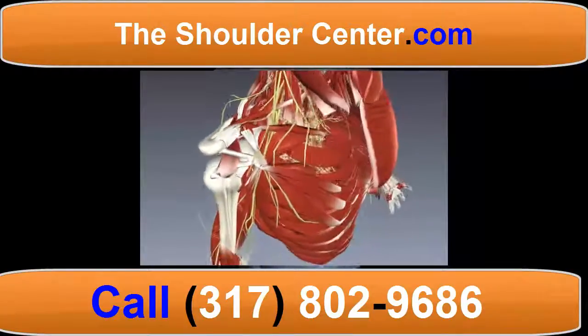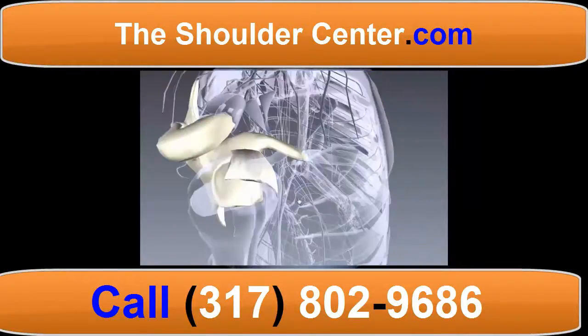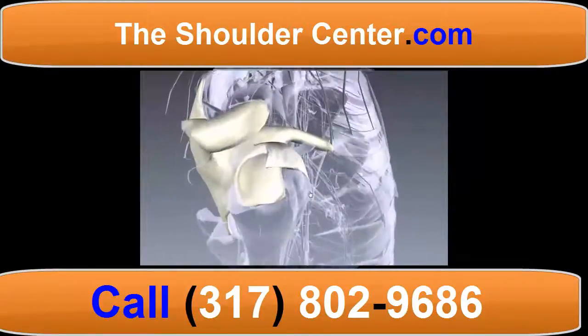Starting at the superior glenoid neck, the superior glenohumeral ligament is intimately associated with the supraspinatus tendon.